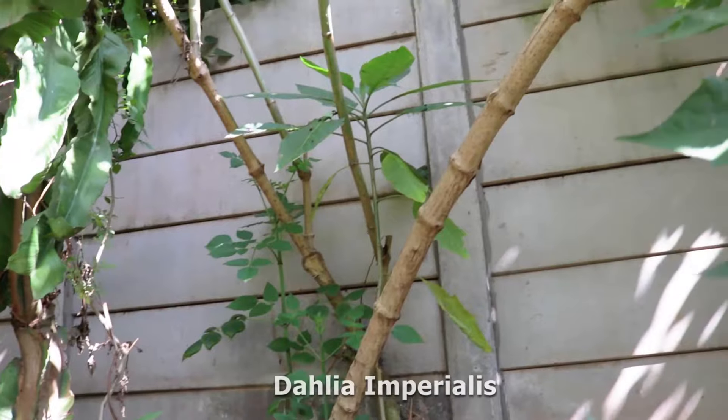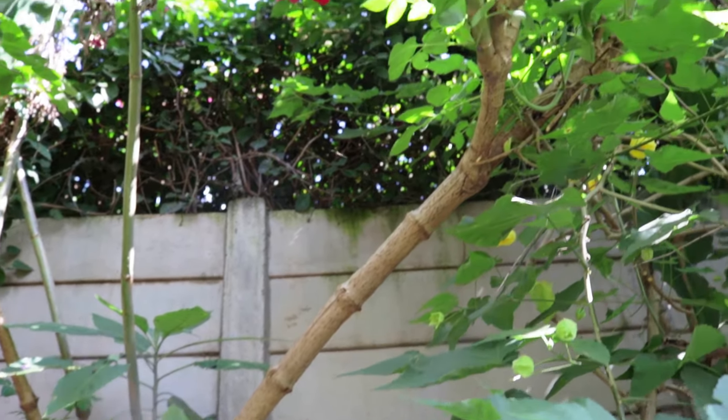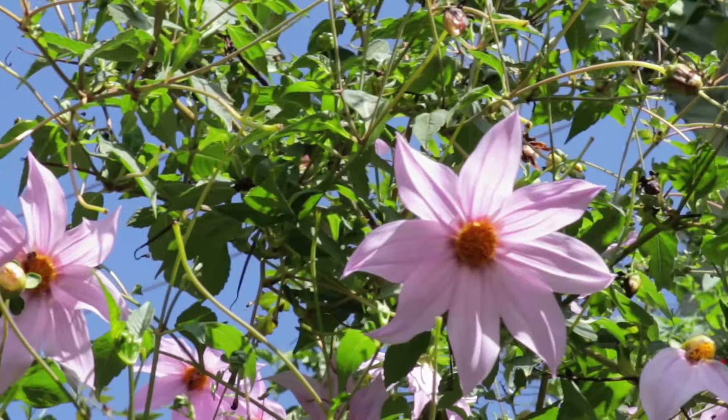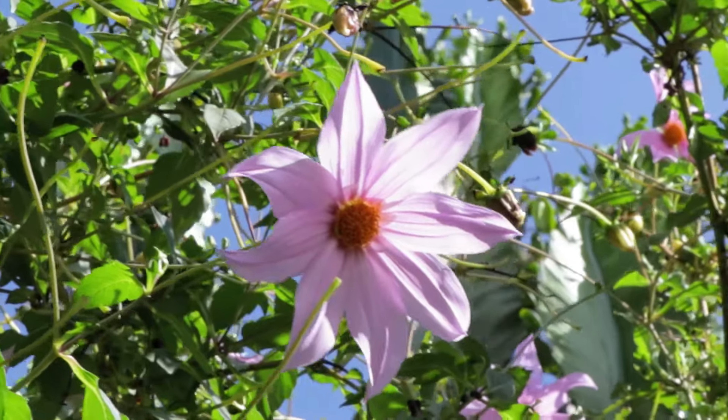The thing about the Dahlia imperialis is that it grows to such heights — it goes up to about three metres and even higher, depending. But the beauty is the flower. Look at that — lovely lilac flowers with a lovely orange in the centre.